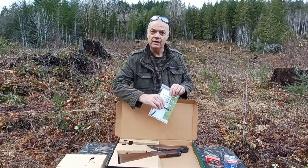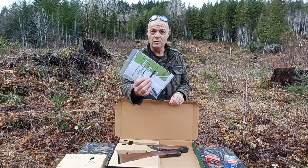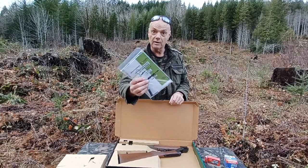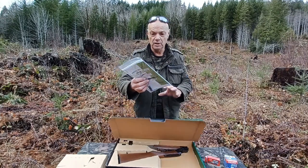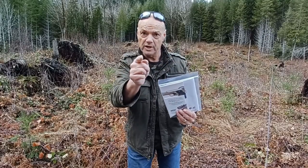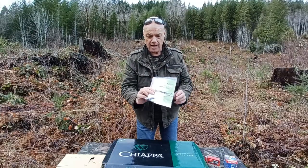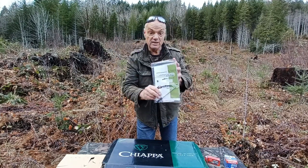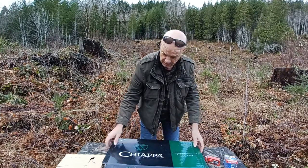We have the typical instruction manual. This covers the Double Badger as well as the Little Badger, which I don't own. A bunch of typical firearm safety stuff, which I hope everybody reads. And a little 410 chamber brush in there, and some Kiapa stickers.